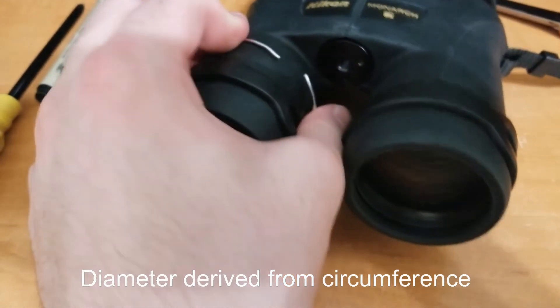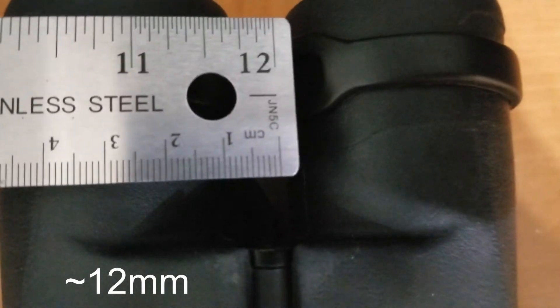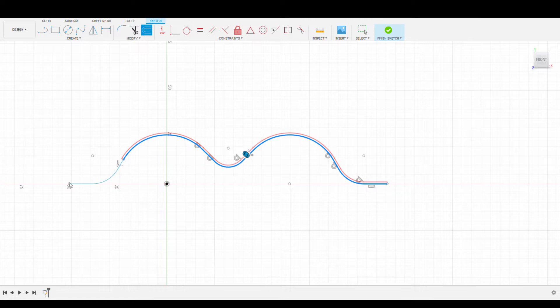I'm going to start by measuring some important dimensions of the binoculars, like the diameters of the lenses and also the spacing between them. In CAD I'll begin with the front view, drawing two circles to represent the lenses, and then making the clamp structures around them.